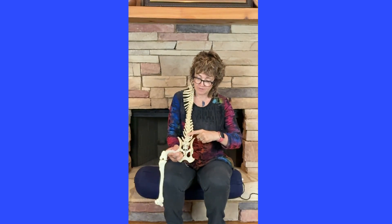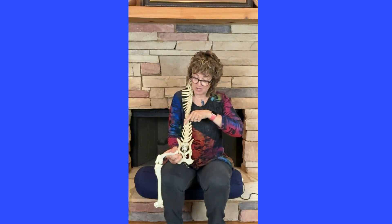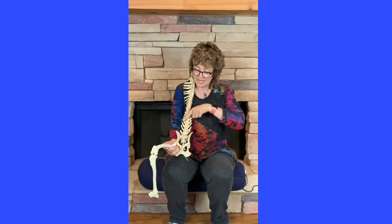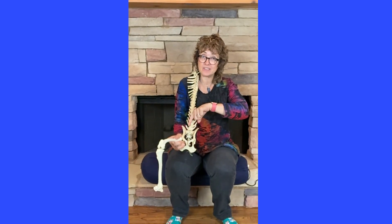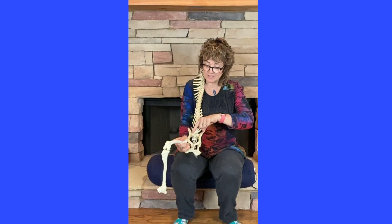So then we have lumbar vertebrae 7, 6, 5, 4, 3, 2. The iliopsoas starts on the outside — these little transverse processes of L2 and L3 — and then lies right next to the spine, what we call the vertebral bodies, coming all the way down to L7.